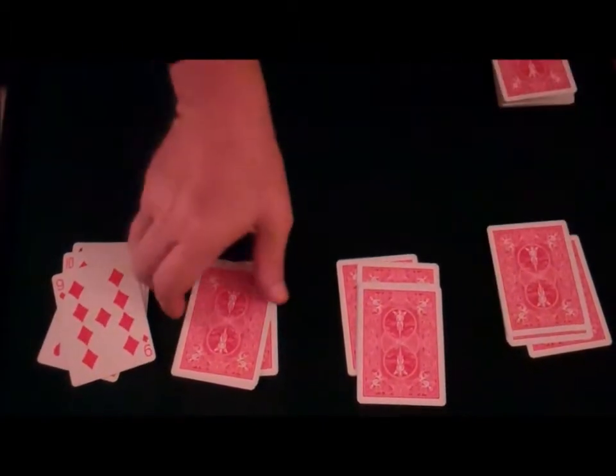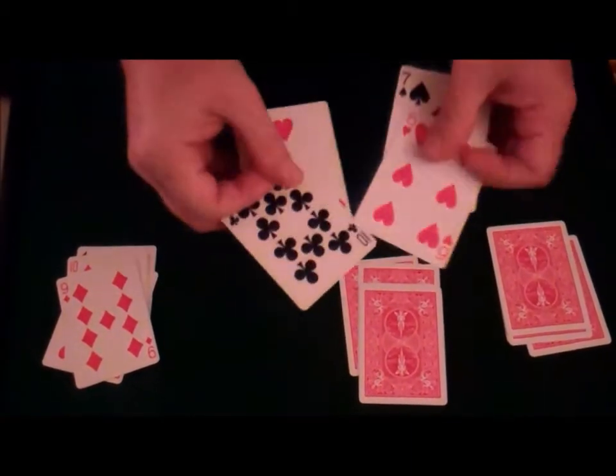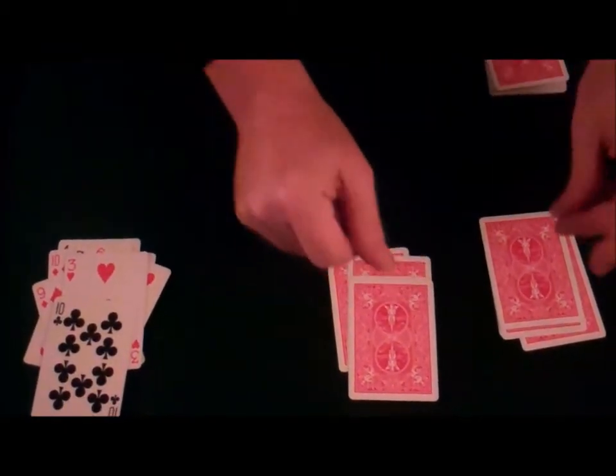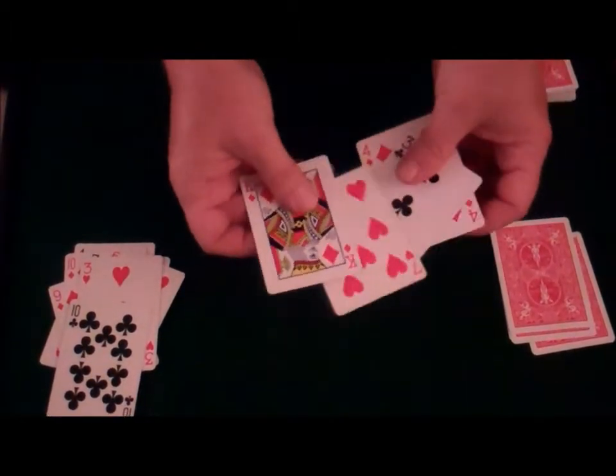A snap here, a snap here! This ace vanishes from this pile. Finally, one more time, a snap here, a snap here! This ace vanishes from this pile.